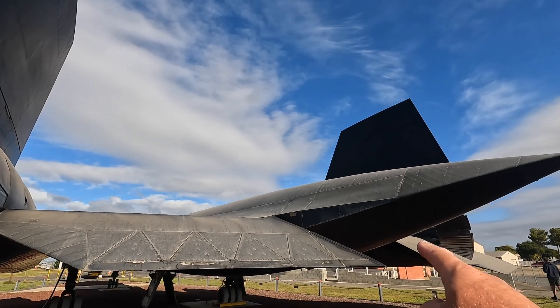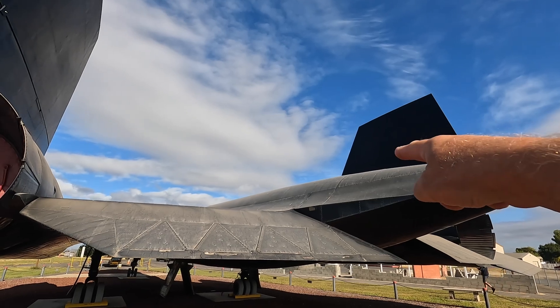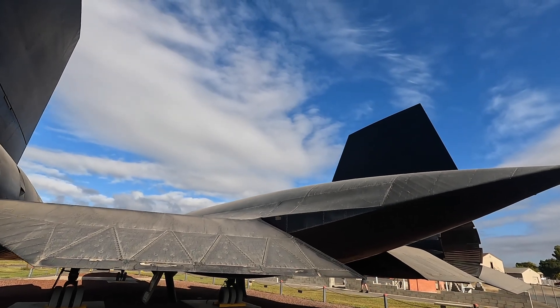It always amazes me to see round head rivets in that area, right? Even up on the top. So this was a low pressure zone of the aircraft — the rivets are not even flush. I really wonder why.